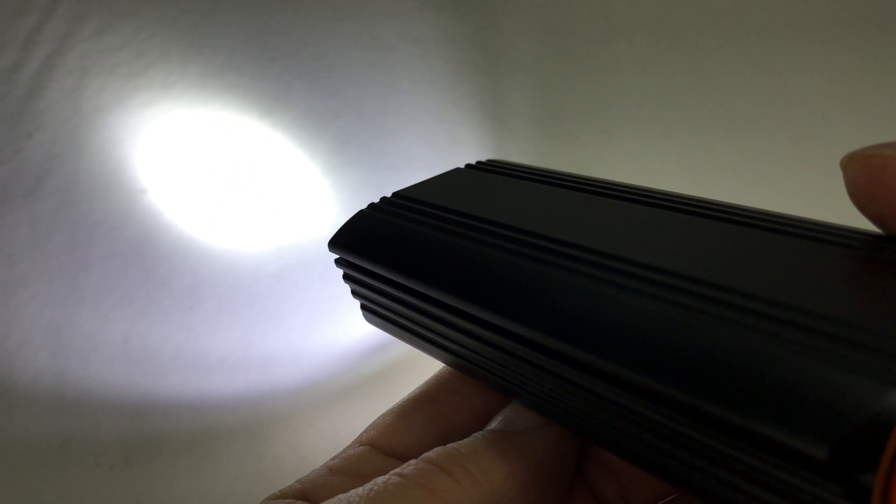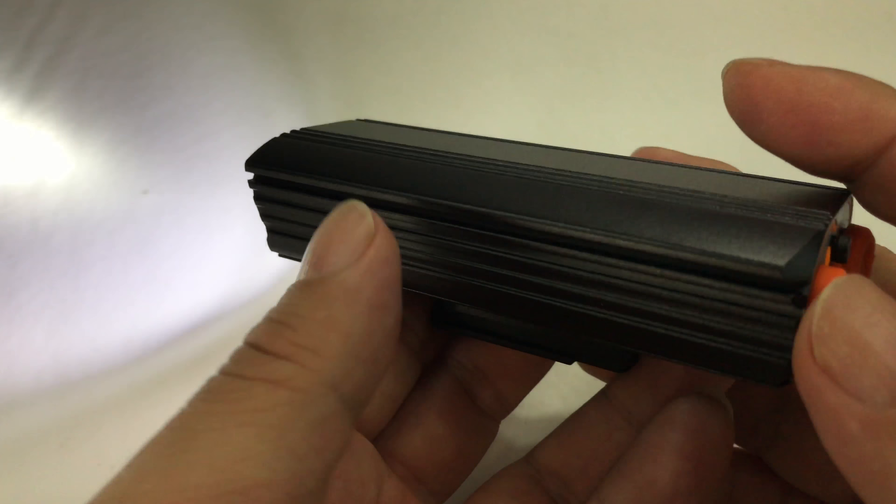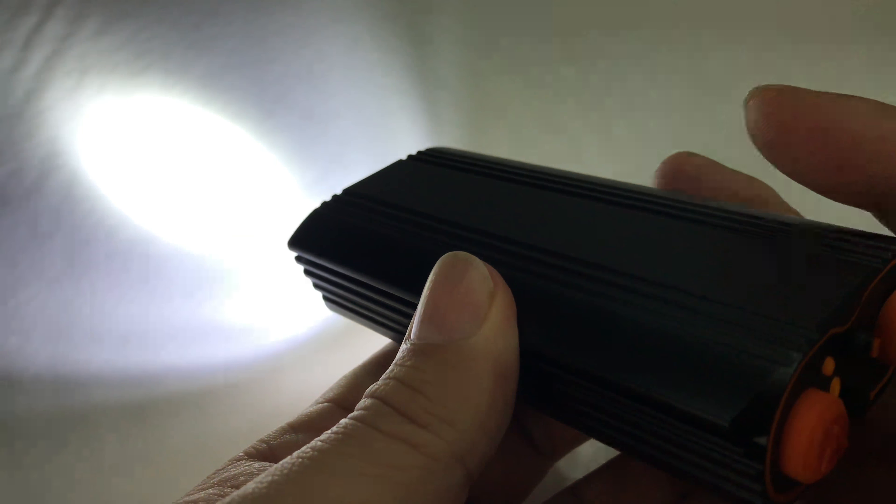I'll just hit the power button and it goes on — man, this thing is wicked bright. Right off the bat I can tell you that is just a bright white light, not a warm white, just serious bright white. If I hit it again it goes up to a higher level, and then a third level is the highest. If I tap it, it's going to go off — looks like you have to scroll through all the levels to turn it off. Now let's go outside and see what it looks like in the dark.